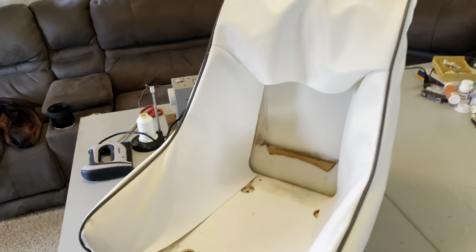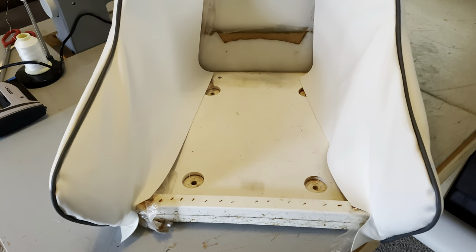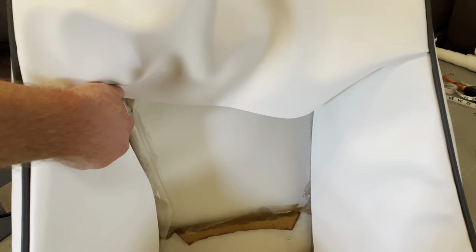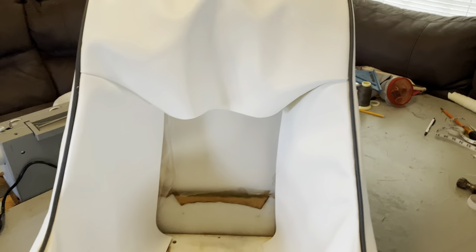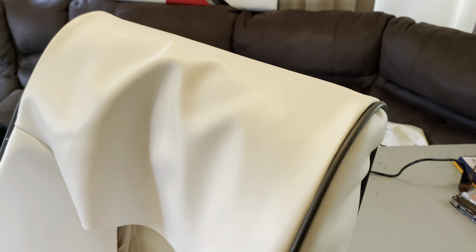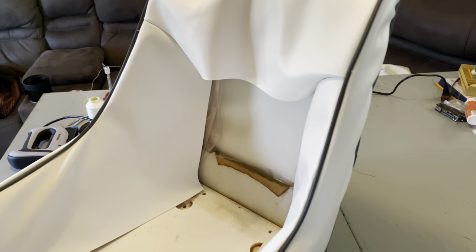This is looking pretty good — this is easily the toughest piece of the entire upholstery. Just so many pieces going together and these inside seams — I'm really proud of how this one turned out. Super excited to get it all stapled in and see how it looks when it's finished.